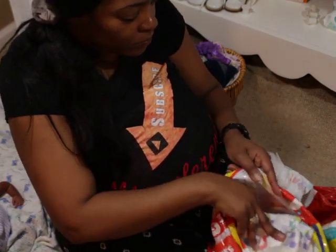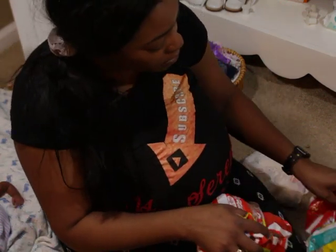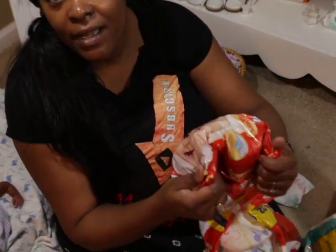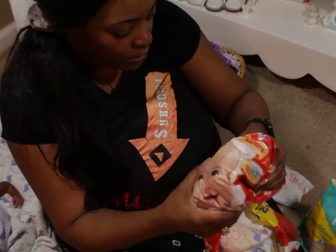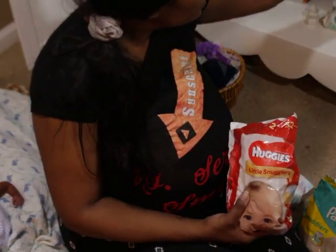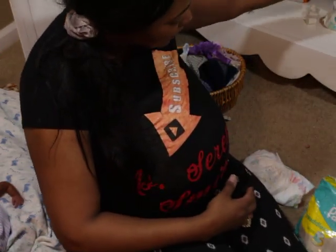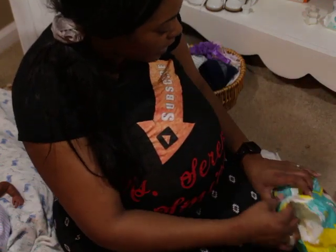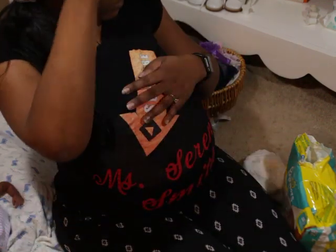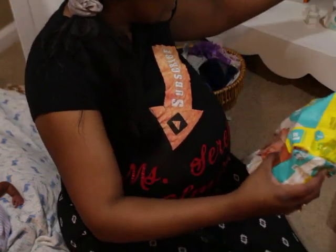My daughter is on bed rest, so I may be FaceTiming her when I do the shopping for her. I was gonna do it live, but I may end up FaceTiming with her. You know what — I could just tell her to tune into the live. We'll see. But that's coming up soon because I gotta start preparing for the baby shower and all that stuff for my daughter. So those are the diapers that are in here.